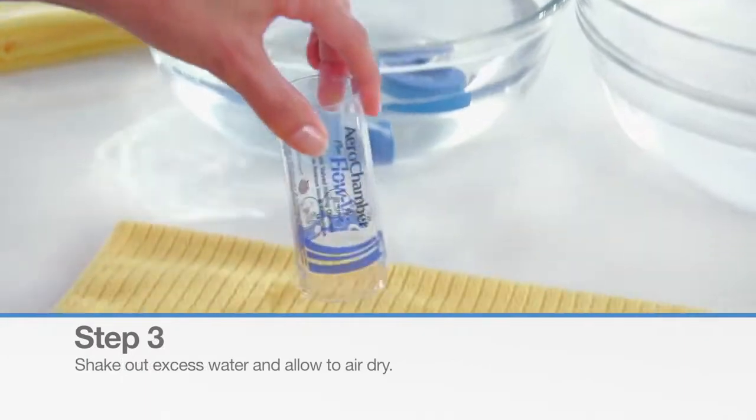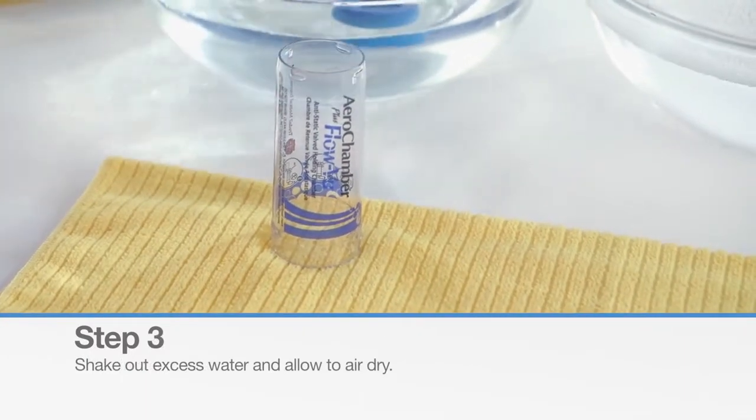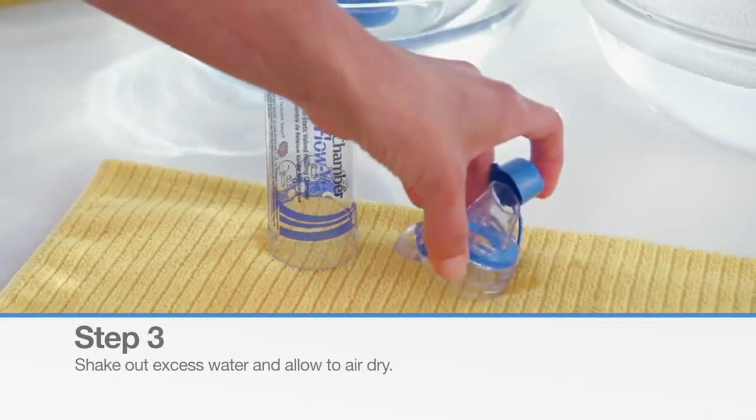Shake out the excess water and allow the parts to air dry completely before reassembling.